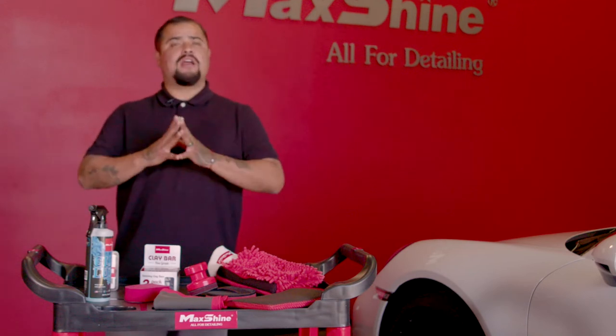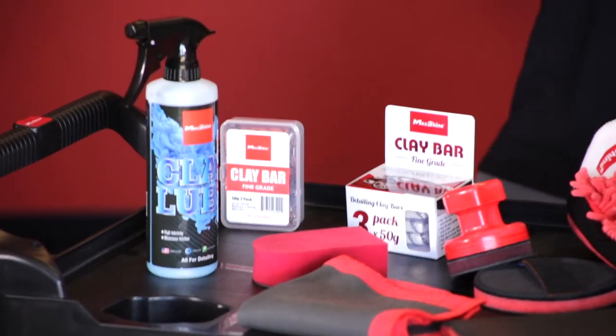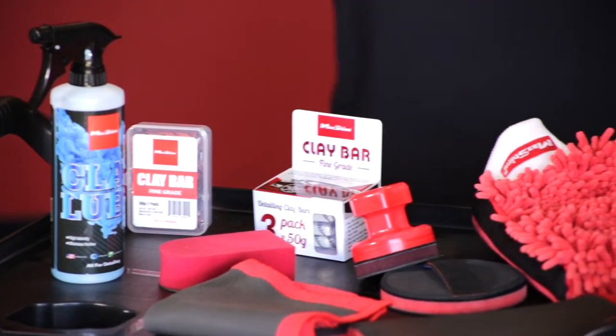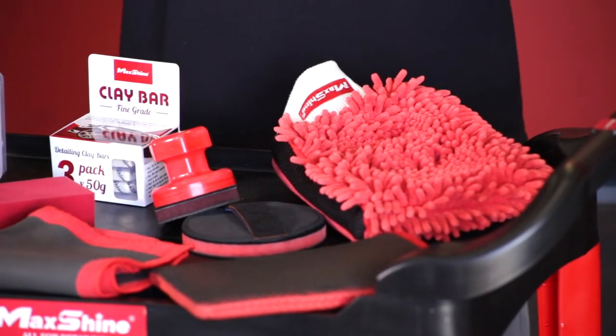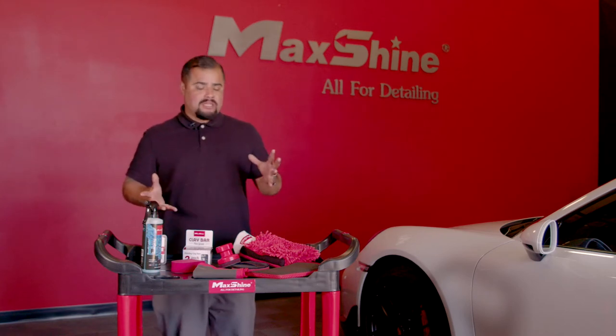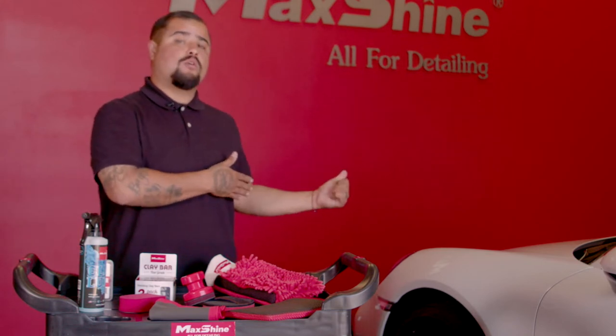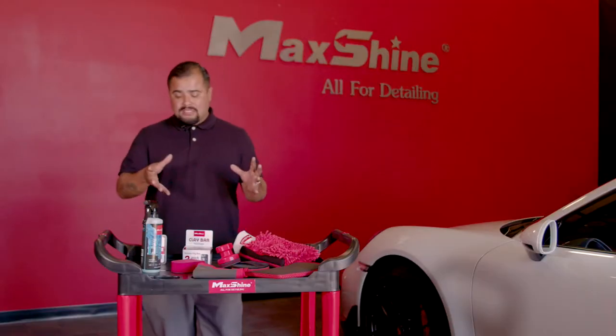Hey, what's up, MacShine friends? We want to give you guys a little tutorial today. Basically, the differences between the old school way on clay barring and the new school way on the rubber clay bars. We're going to give you guys a little insight on suggestions and maybe some things you didn't know. We're going to show you guys how we do it on this Porsche over here behind us and give you guys the steps.